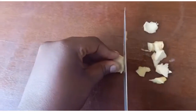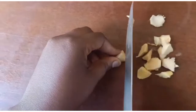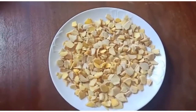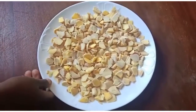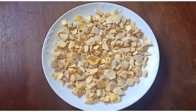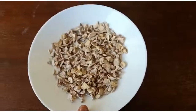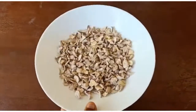We are going to dry this under the sun for about one day. We are done chopping our ginger. Next we are going to put it to dry under the sun for about one day, and then we'll be back.